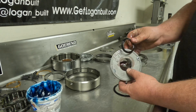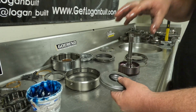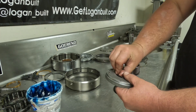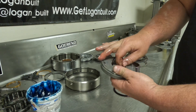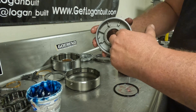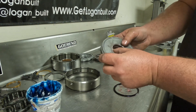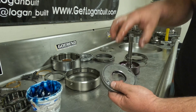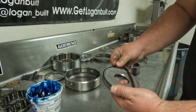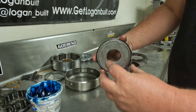To install the seal, there is a very specific orientation: the taper part needs to face the direction the fluid is coming in, so that it can seal it off really well. Install it by hand — no tools needed. You can see one side is tapered inward and the other side has the part that captures the fluid. Do the same on the other side, making sure the taper is facing the correct way. Basically the lip of these seals is capturing the fluid as it applies.